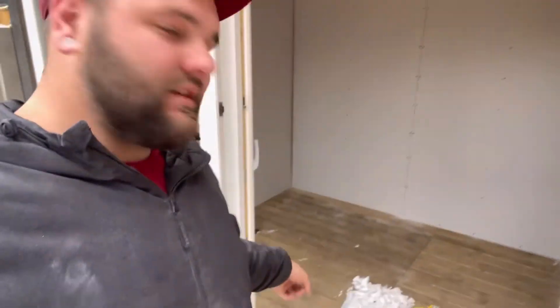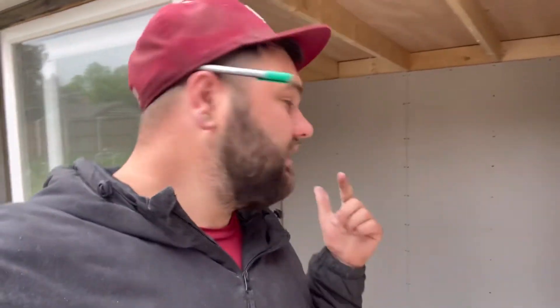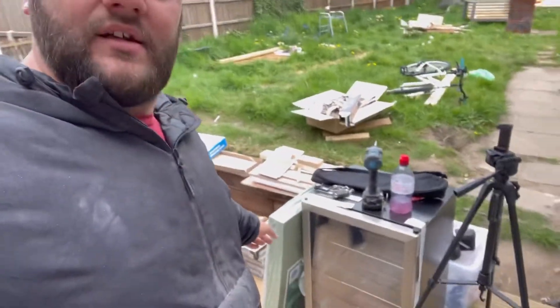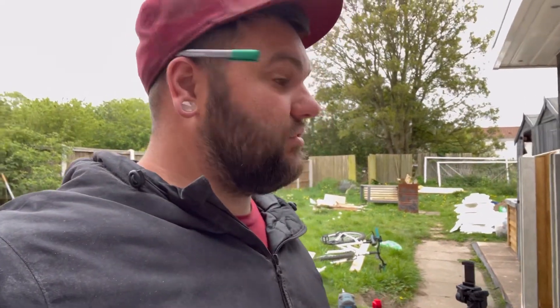I've now got white on my flipper - not sure how that happened! I'm now going to clear up the polystyrene and dust on the floor from working, then get some underlay boards put in and start getting the flooring in. Progression, progression.